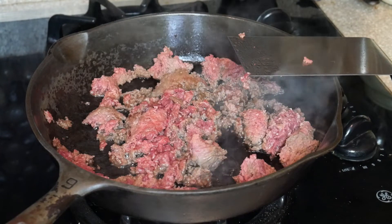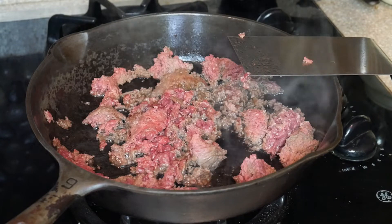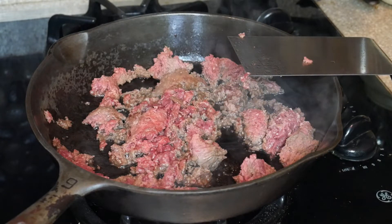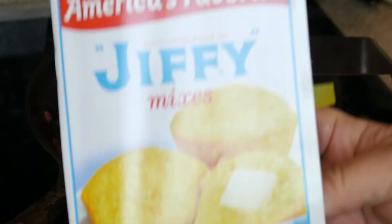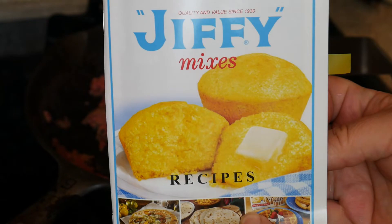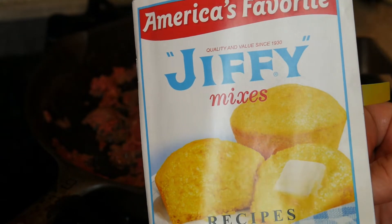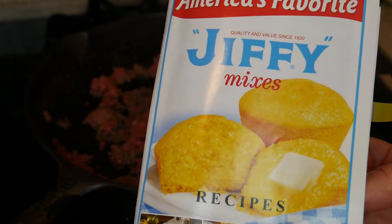Well hey everybody, it's Paul. Welcome to my kitchen. Today I'm doing some Mexican food and it is called a Mexican Corn Bake. It's a recipe I got off of this Jiffy Cookbook, full of Jiffy recipes from Jiffy Mix. They make great stuff. I'm not sponsored by them — I should be because I love their stuff.